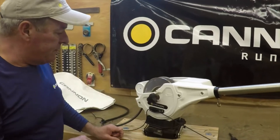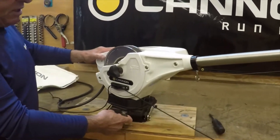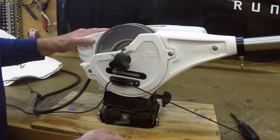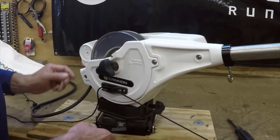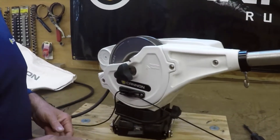Then you have your swivel base, and it's just good to make sure that it's clean and not having any debris or dirt or anything like that around it. And there again, that's pretty maintenance-free itself.